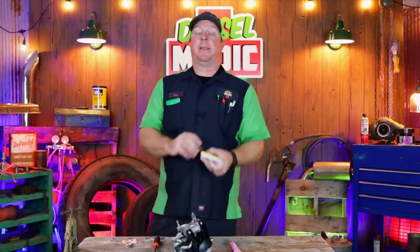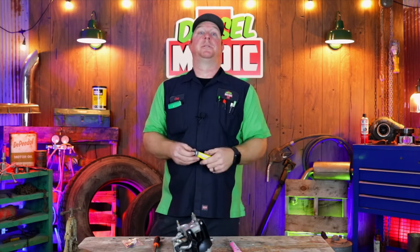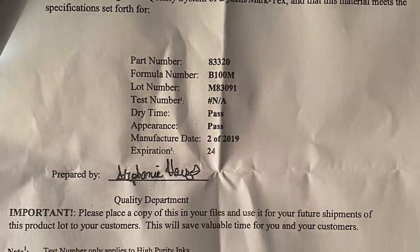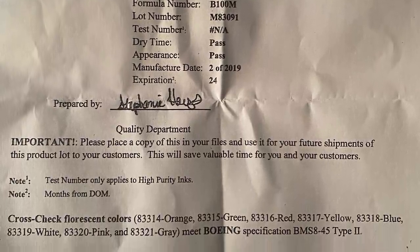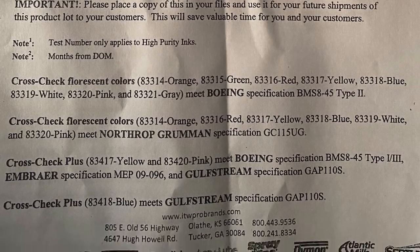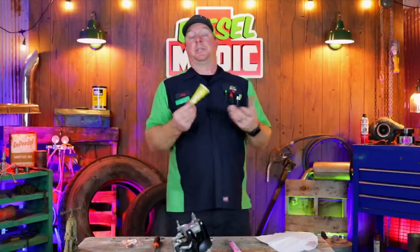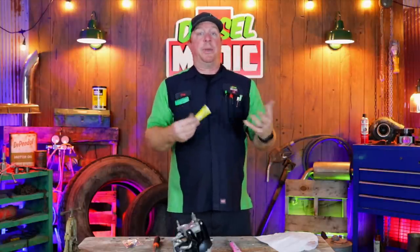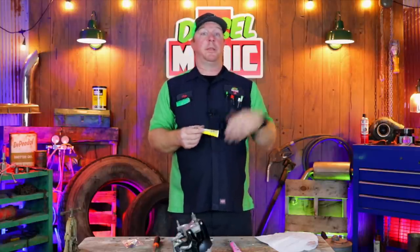One of the things I like about Dicom is they send you a certificate of analysis. The certificate shows the part number, formula, lot number, dry time test, appearance test, date of manufacture, and expiration. If you ever have to go to court, it shows that the product was used within its valid date range, that it was approved to their standards, and gives some backbone to the quality of the product in a courtroom situation.